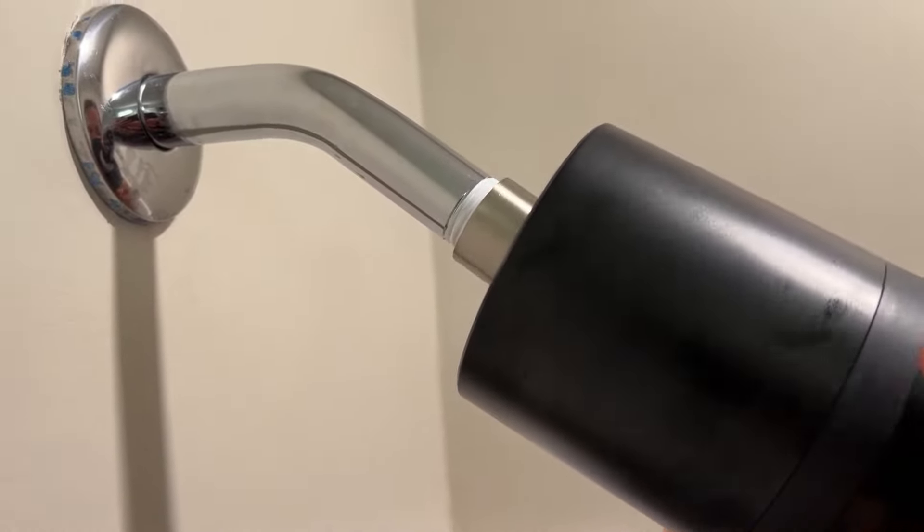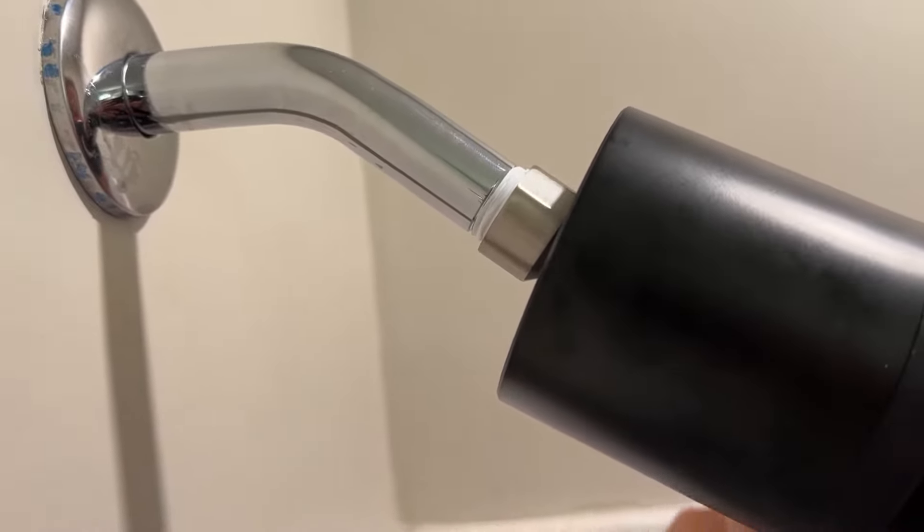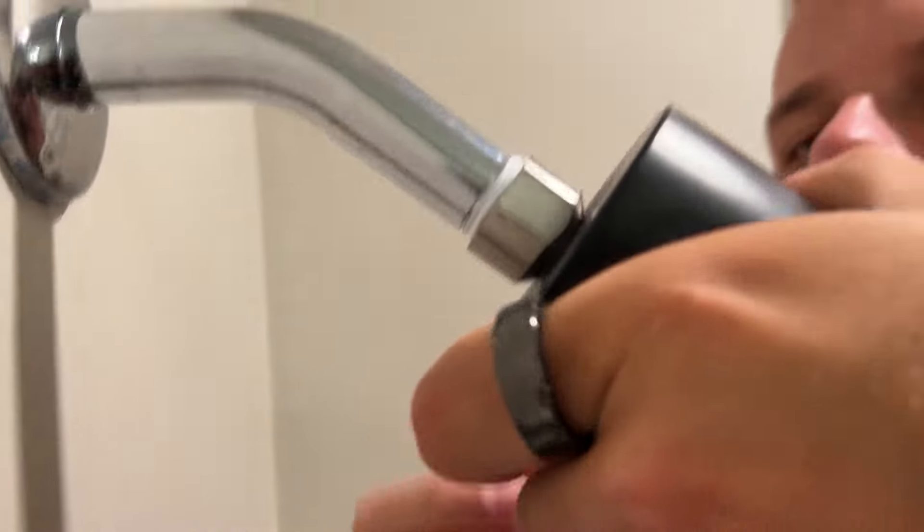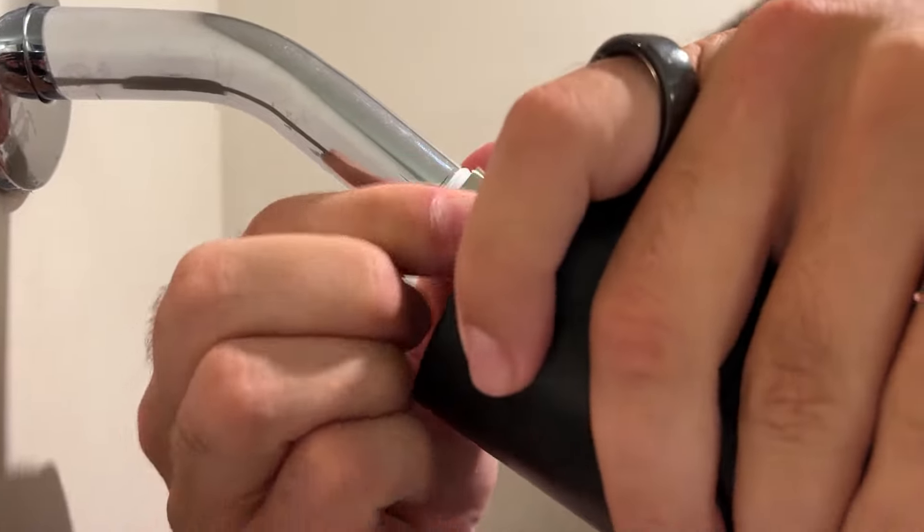That tape should help you, I found, keep it more secure. And you want to twist it until it has a good lock on the actual base.